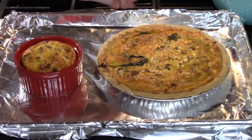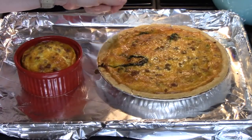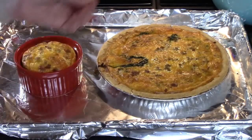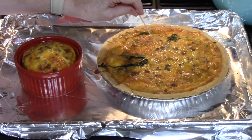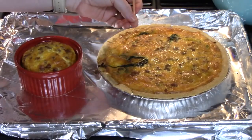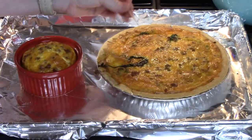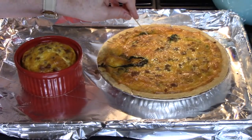I've pulled these out of the oven at the 35-minute mark. I gave it a shake and it is solid on top on both of these. I just took a toothpick and put it through the center of our quiche, pulled it out, and it was totally fine — there was no loose egg on it. That's what you want to check for. If it's still kind of eggy, you want to put it back in the oven and cook it a few additional minutes.